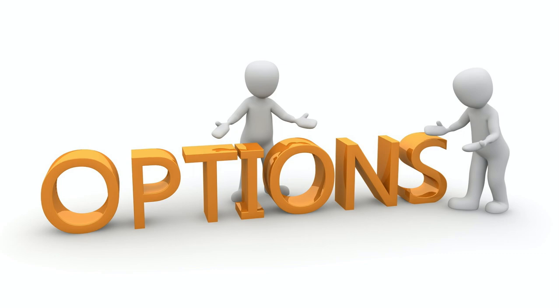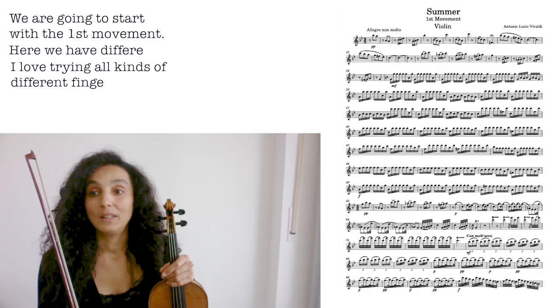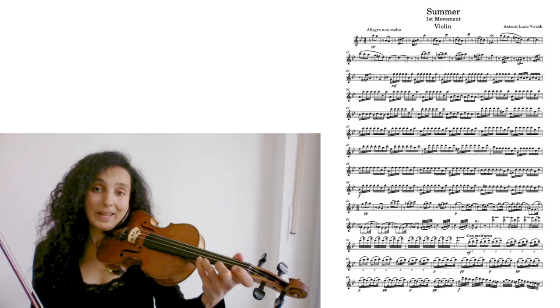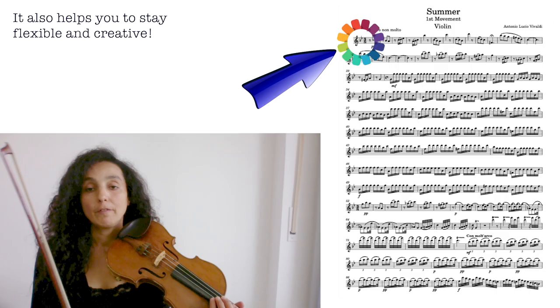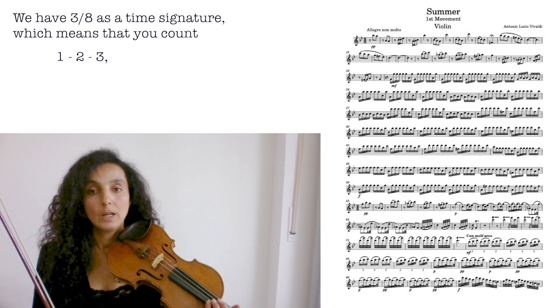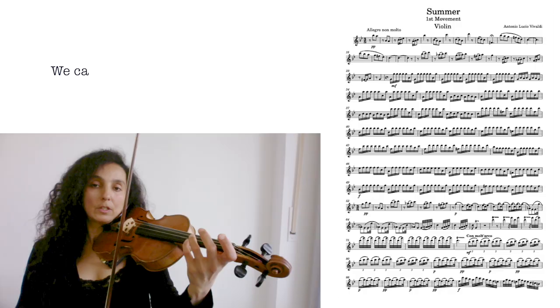So here you have different options. I like trying all kinds of different fingerings — it's really fun. It also helps you stay flexible and creative. We have three eighths as a time signature, which means you count one, two, three. Here we can start in the first position.